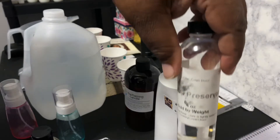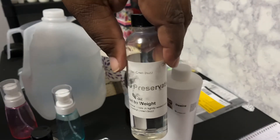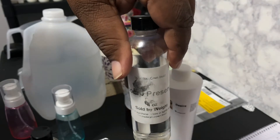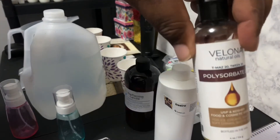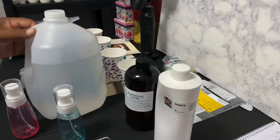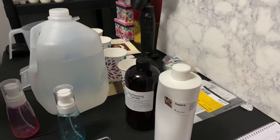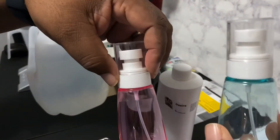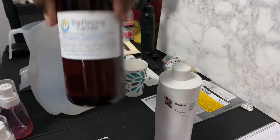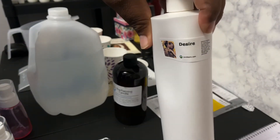I have a preservative that helps the oil and preserves the mixture so no mold can establish while my product is sitting on the shelf. I have polysorbate 20 that helps the water mix with the fragrance oils, preservatives, all together. I have a jug of distilled water, and I'm using mahogany teakwood from Flaming Candle and desire from Nature's Garden as my two fragrances.